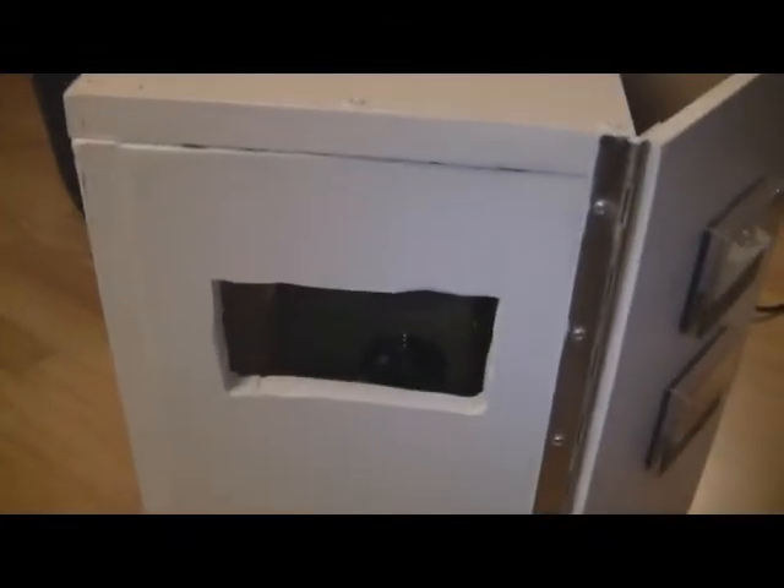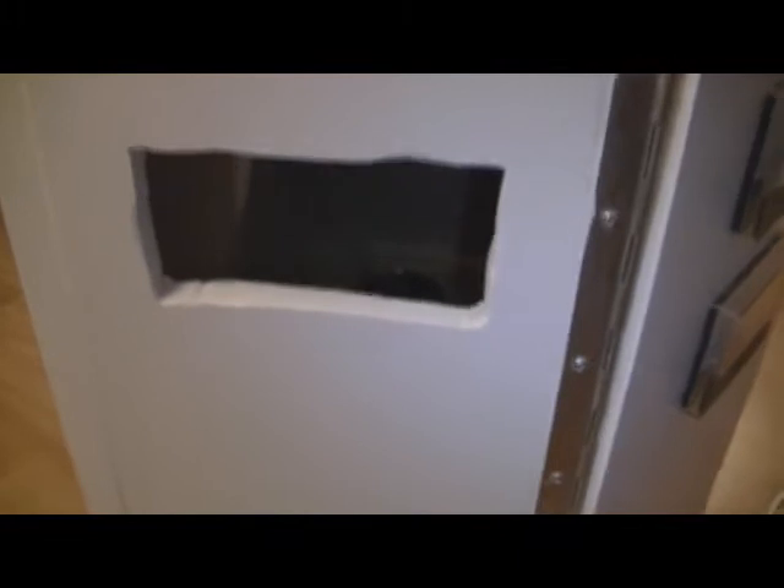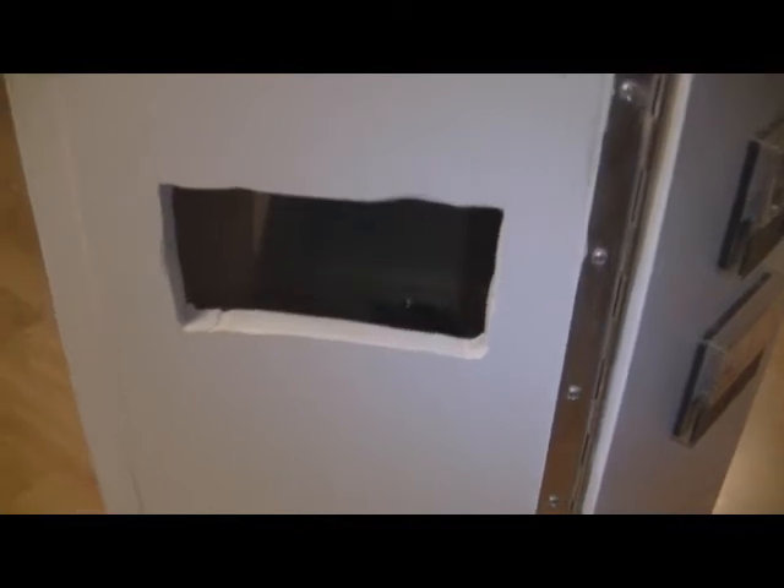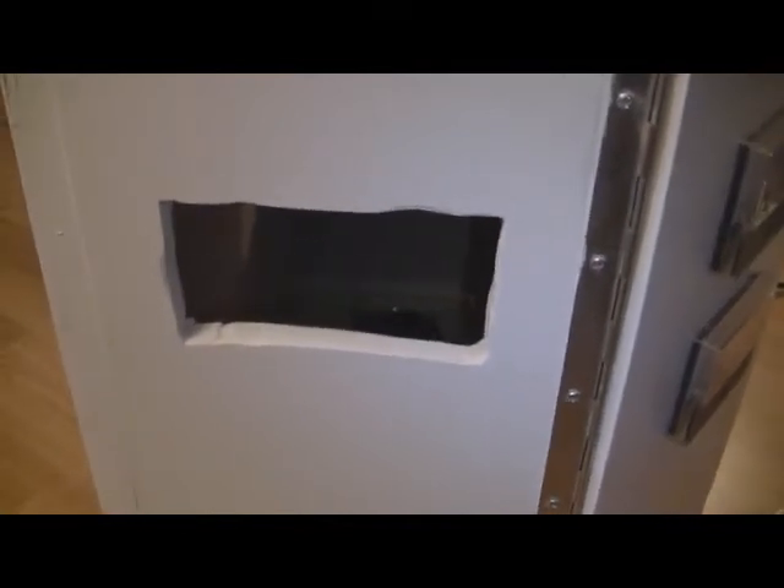This hole here is for the fan, which is supposed to keep the components cool inside. The other side houses a rectangular hole, which is going to house most of the 25-pole sub-D connectors — 6 in total — and a small hole for the external control panel which visitors can use.